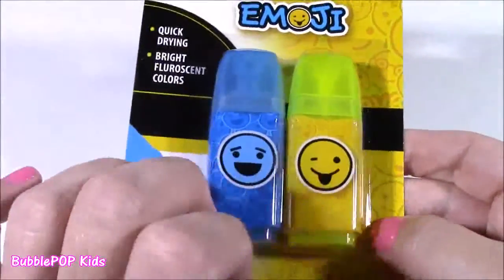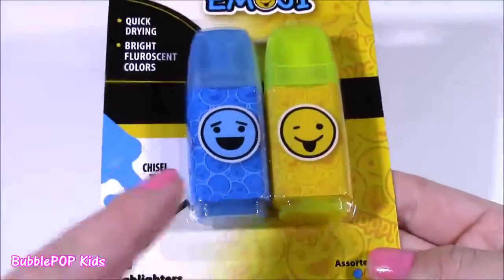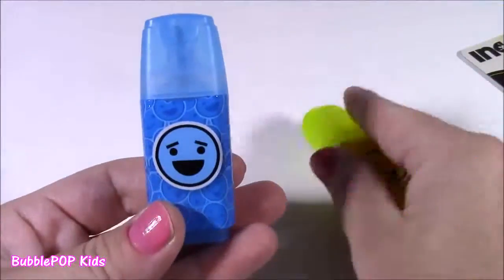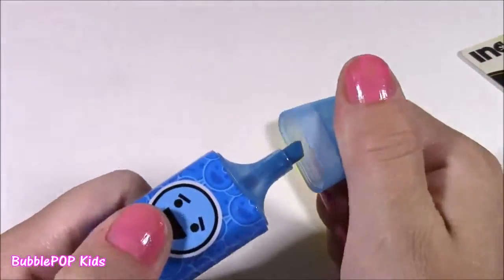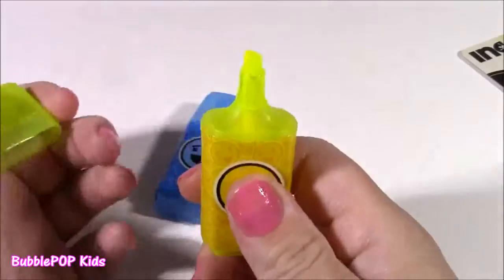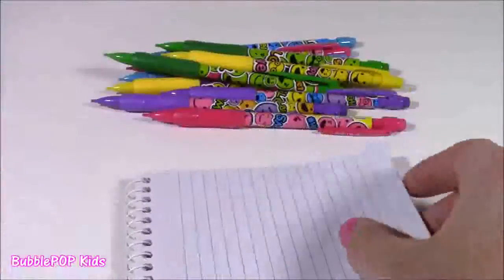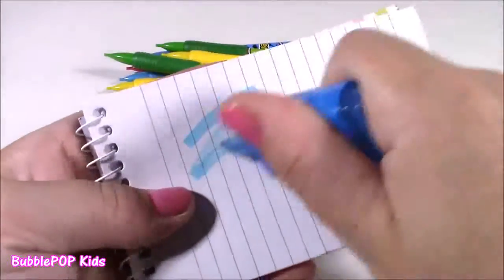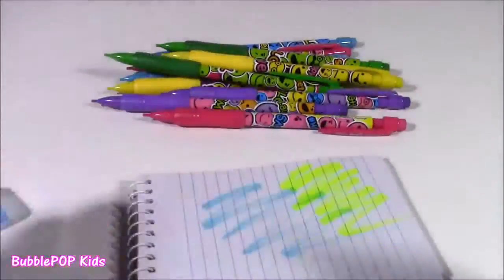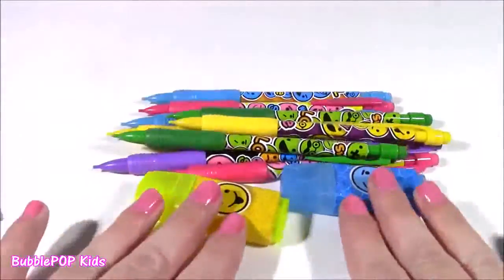To go along with the pencils, you get the matching emoji highlighters — a two-pack with chisel tips. They have the most adorable little shapes; when I first saw these at the store I wasn't even sure what they were — I thought they were pencil sharpeners. They have the coolest highlighter shape ever. We get blue and yellow. Testing them on my little notepad — they are super bright. I'm going to go back and get the pencil case and notebooks so we can have the whole set.